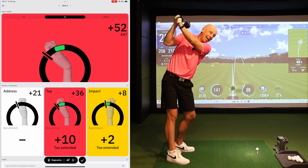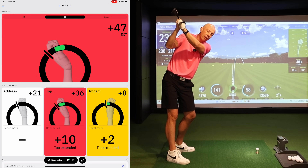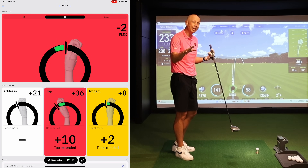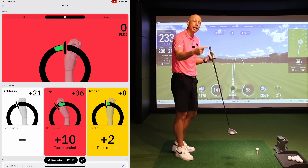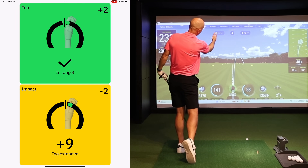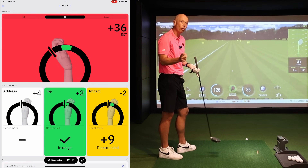If I go too far and extend that lead wrist like on my original swing, the feedback sound disappears. But if I reduce the extension and make that wrist flat — just like having the credit card down the back of my glove — it falls into the correct range. From that position, I get not only a better club face but also a better club path. Those are the two things needed to hit straight or draw the ball. There we go — perfectly in range — and that gives me a straight or slight draw down the middle of the fairway.